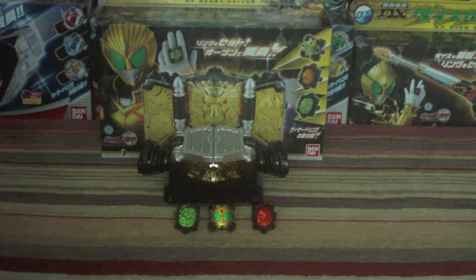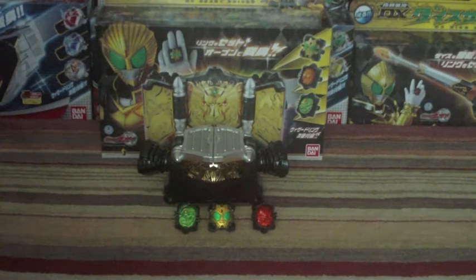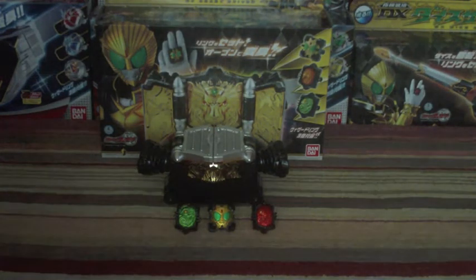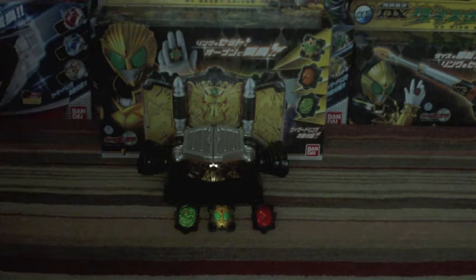Hello, I'm Common Centre UK with a review here. Today we are looking at the Conrader Wizard, the Conrader Beast Driver from the show. This is the main driver belt for Conrader Beast, which you can call the second or third rider in the show depending on how you count, and the White Wizard.